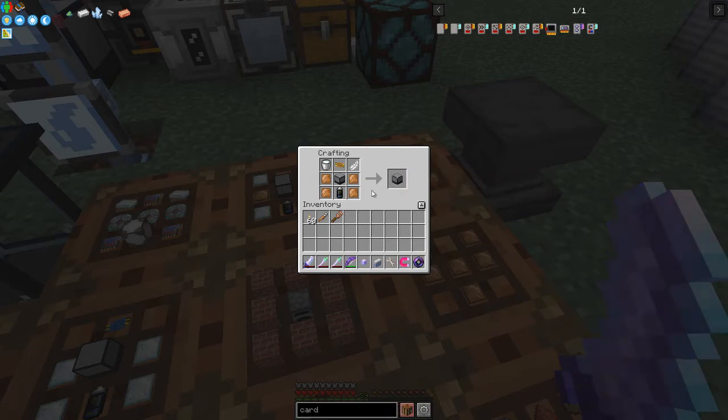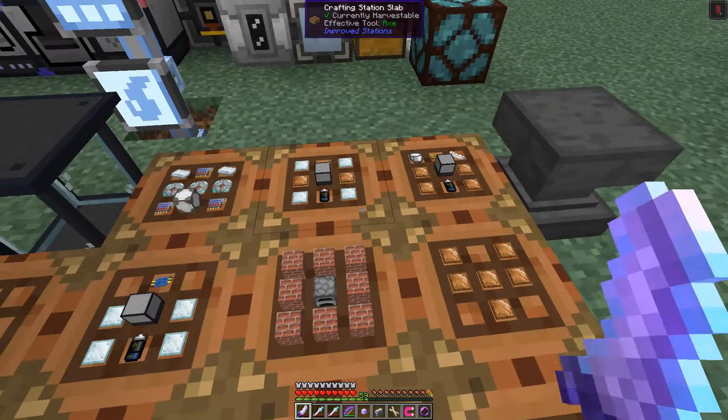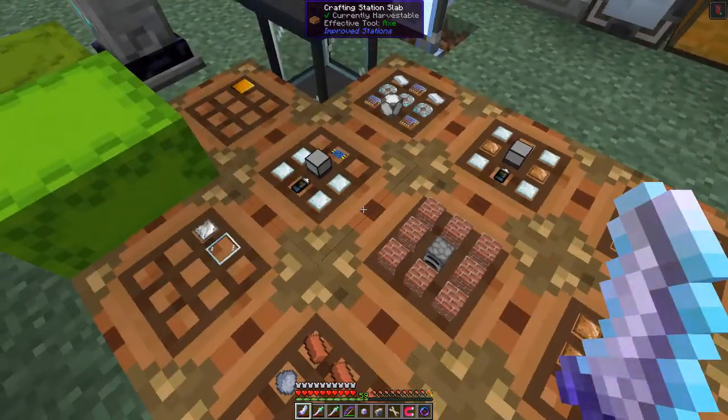Here's the recipe for a rancher - fairly straightforward. Copper plates, it's a mark one from Industrial Revolutions, a battery, machine block, the mark one circuit, a feather, a bucket of milk, and four bronze plates. Nothing special. I've made one of those already and I'll have a look at it later on.